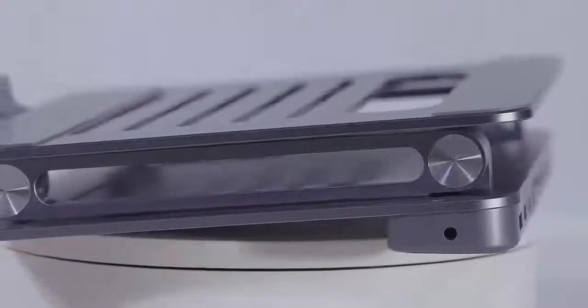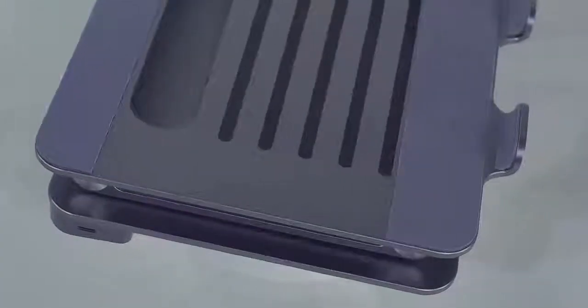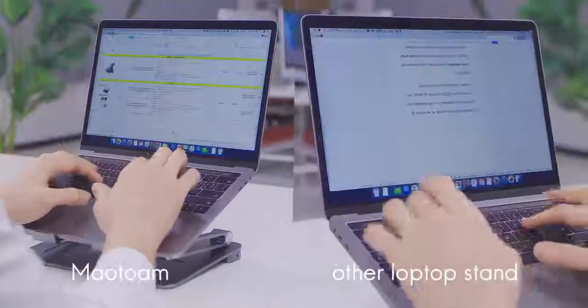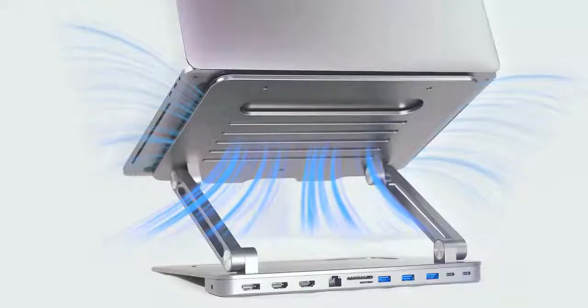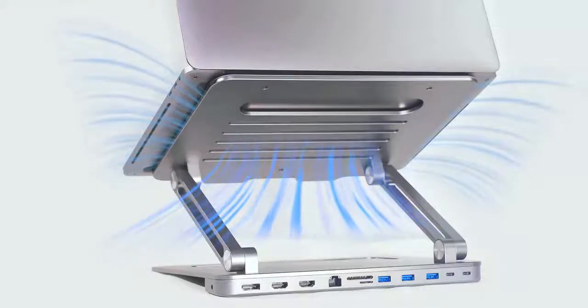The patented hinge design and silicone material keeps the laptop secure and stable. The hinge system has been rigorously tested over 20,000 times and still maintains top performance and reliability. The surface in contact with the laptop uses a hollow design to help laptops dissipate heat, making it safer for your device and more comfortable during long sessions of continuous use.